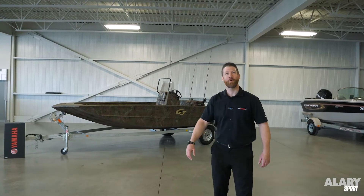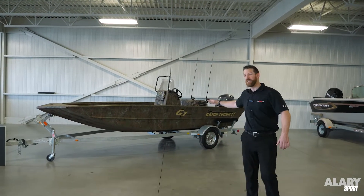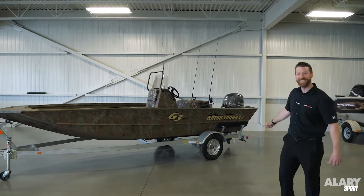Hi there, John at Allery Sport. Today we're going to take a look at the G3 Gator Tuff 17cc.